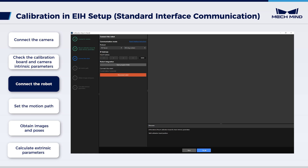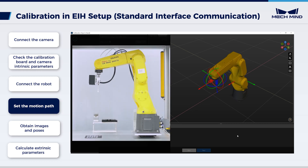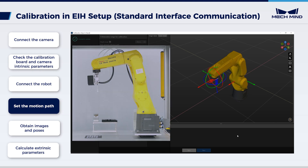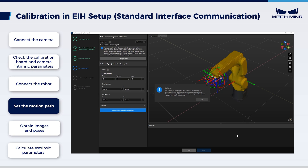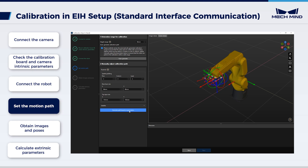Next, set motion path. In 'determine range for calibration', set the height range parameter. Click 'auto-generate', then confirm in the pop-up window. This operation will slightly move the robot and capture images; it may take 10 to 15 seconds. After this, click OK in the calibration pop-up window. In the scene viewer panel on the right, confirm that waypoints are reasonable and will not collide with obstacles. Then click 'generate path based on parameters'. After setting the motion path, click Next.